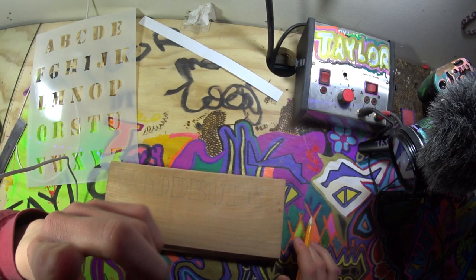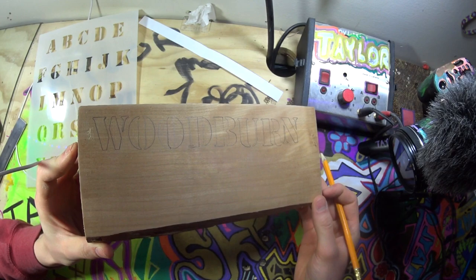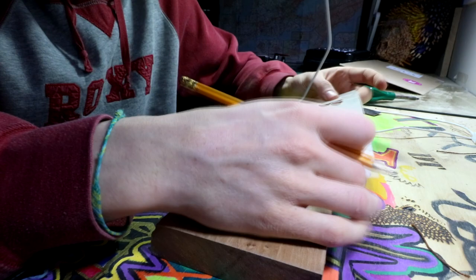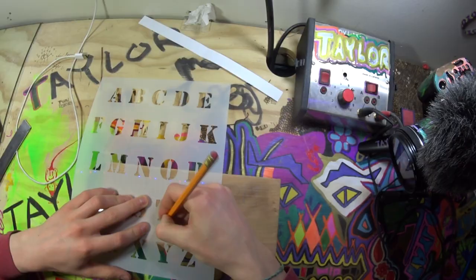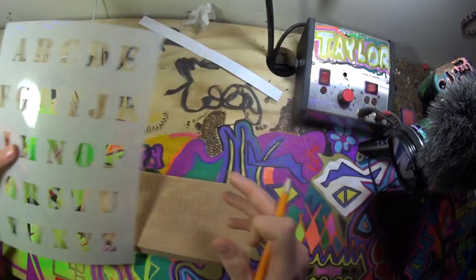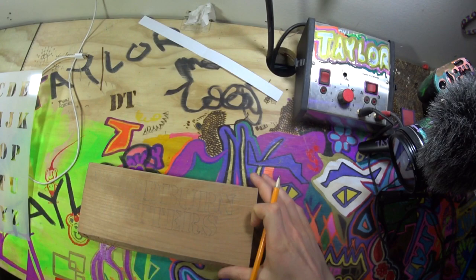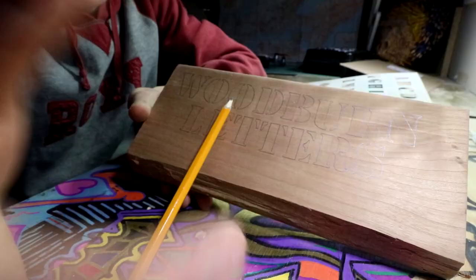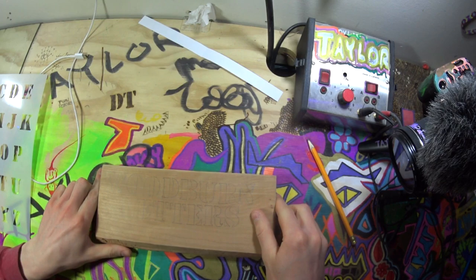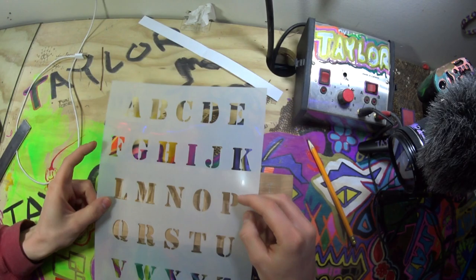So far we've got 'woodburn' traced out. You've got your letters. Once you've got that traced out, you're good to woodburn.